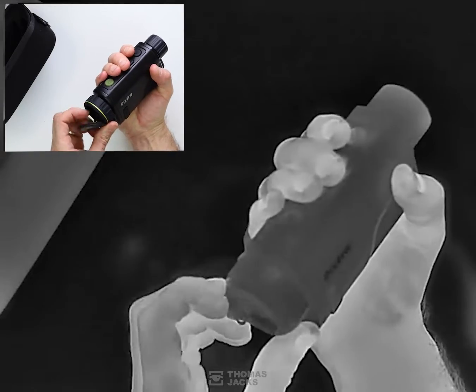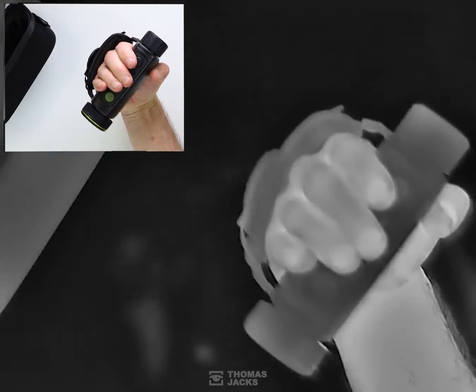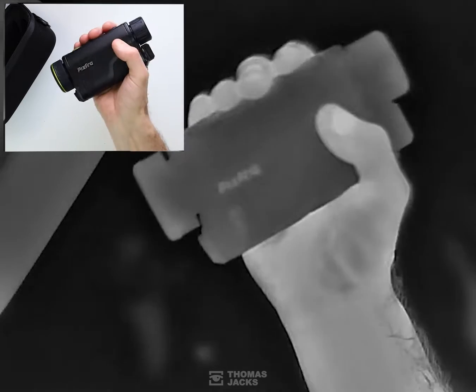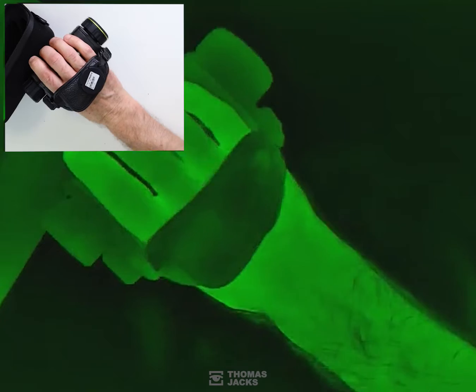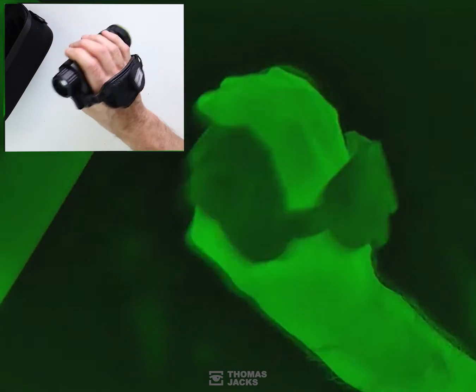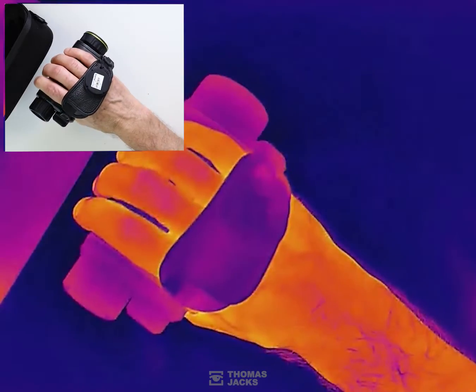The lens cap is tethered so you won't lose it, and is retained out of the way on the wrist strap. With buttons positioned centrally you can easily operate it left-handed or right-handed, or control it remotely on your phone, which is how I can change the settings like the color palettes while filming.